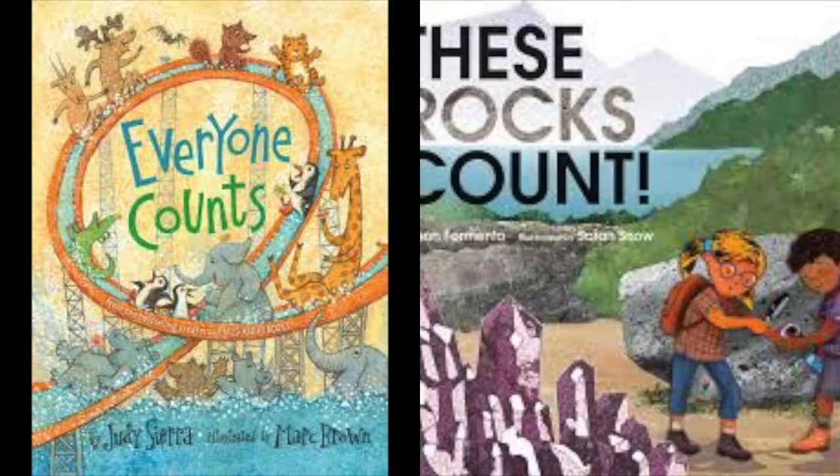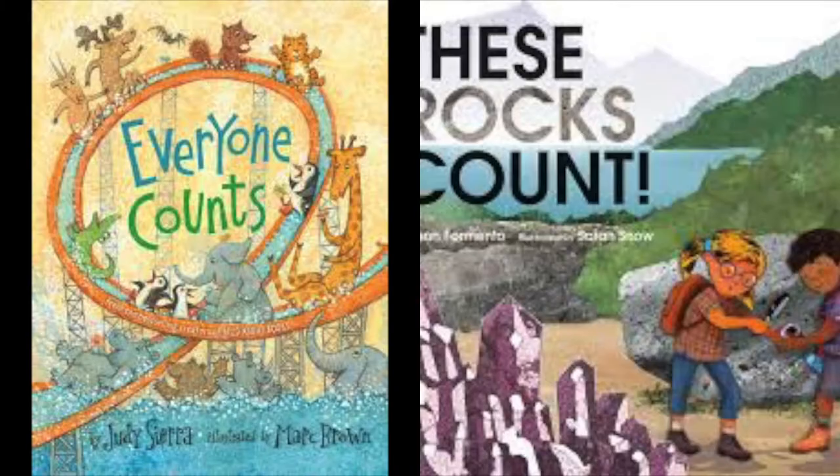Here are some related items in the library collection you might want to check out. I hope you enjoyed this video. If you liked it, please click like and subscribe to Vaughan Public Libraries on social media. If you have the opportunity to try any of these outdoor math games with your child, we would love to see a photo or clip of them in action. Please post them to social media using hashtag VPL at home. If you would like to see more educational STEAM videos, check us out on our YouTube channel. You can find us by searching for Vaughan Public Libraries on YouTube. Thanks for watching and stay well.